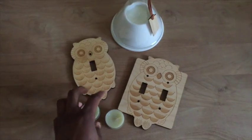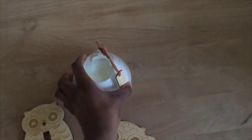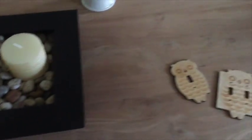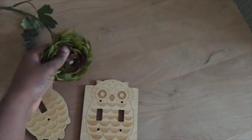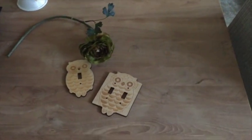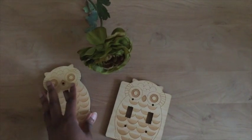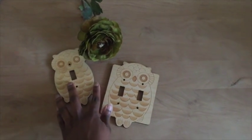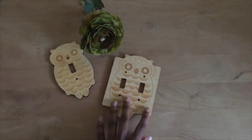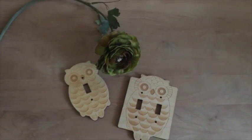Maybe I'll decide the candles don't quite work, so I'll go with the flower instead. This is a large fake flower, but I'm framing it so I don't care that the stem is going to be outside the picture. When I frame it, it looks great. I think I like the flower better than the candle, and I may add another flower to this.